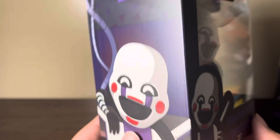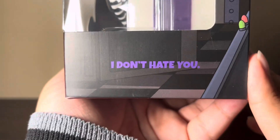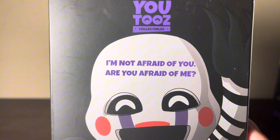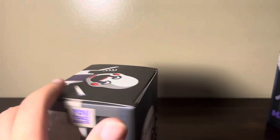There's her art again on the side of the box too. On the other side of the box we get our first quote: 'I don't hate you.' And then on the back of the box we get another illustration of her with the Youtooz logo at the top, and another quote saying, 'I'm not afraid of you. Are you afraid of me?' And at the bottom, all the warnings.